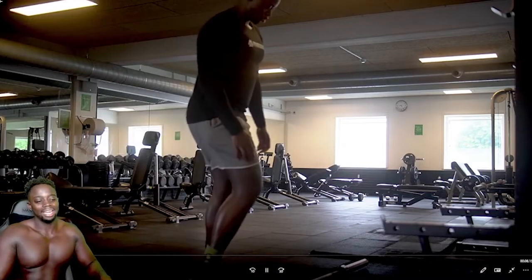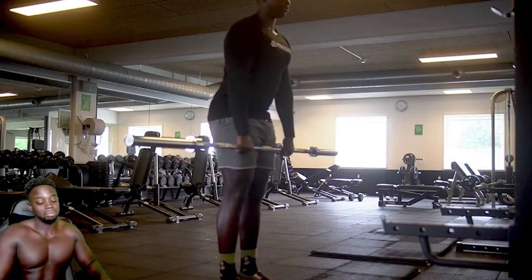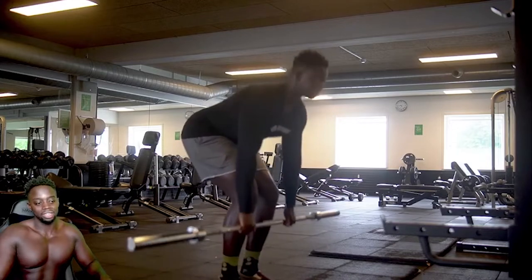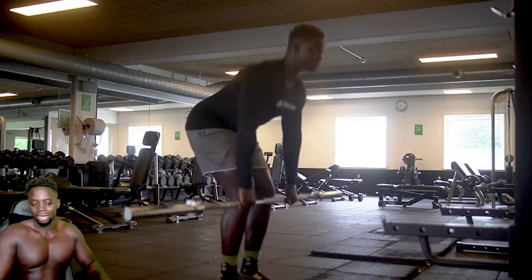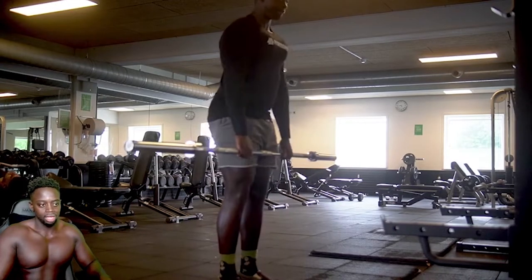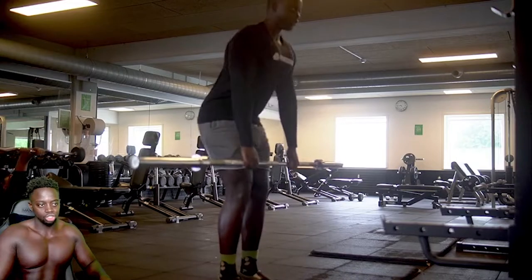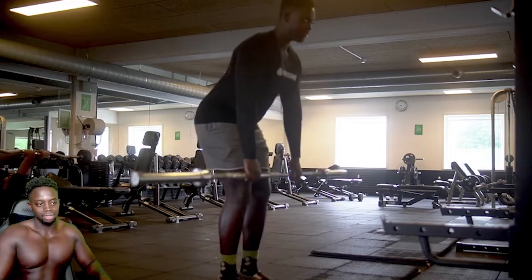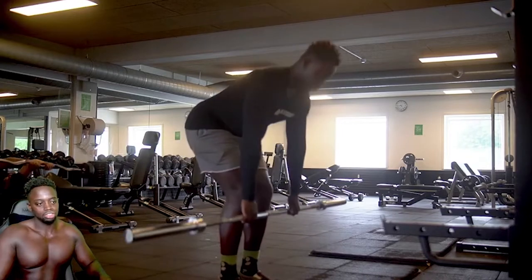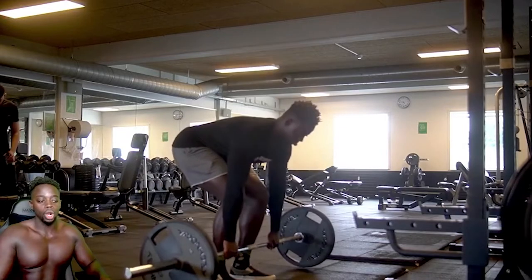So we started off with deadlifts, and this is something I haven't done in months — maybe a year. As always, whenever I'm starting a workout, I start with just the bar, just focusing on my form — back, hamstrings, quads — making sure I'm ready to lift heavy, but form is always number one. I'm not trying to get injured and be out for a couple months. I want to be in the gym for a long time.